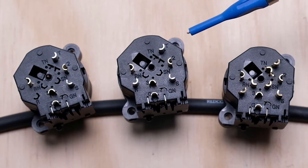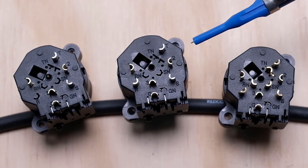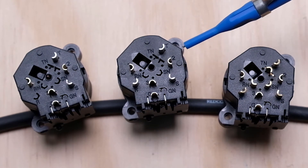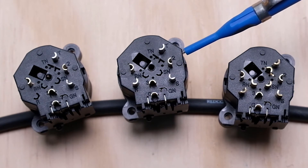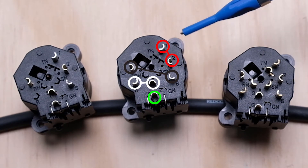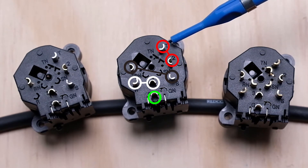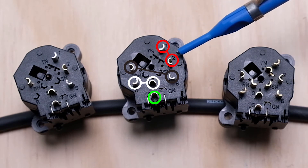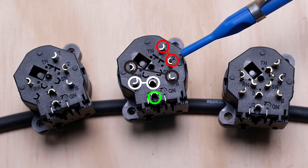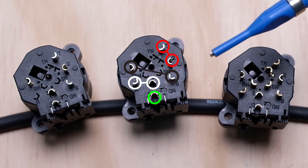You might think these combo jacks automatically connect the XLR and quarter-inch internally so you'd get one cable out the back — that's actually not how they're designed. There's nothing inside the jack that connects the XLR and quarter-inch contacts. You have to do that yourself with a jumper — just a small piece of wire, typically 26 gauge — bridging, say, the tip contact over to pin 2. One of those connectors will then have two wires soldered to it: the jumper from the tip, and the cable going to its destination.